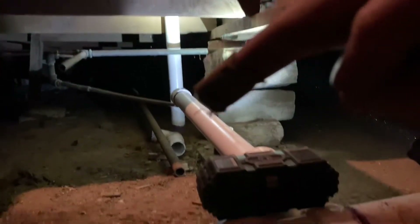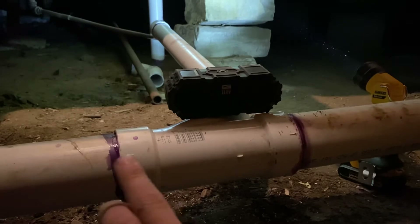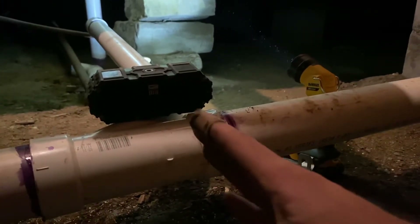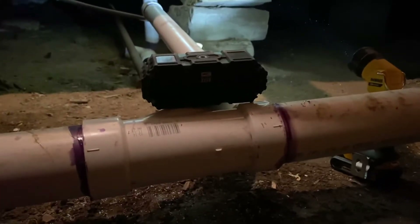The sink drain comes up right here, drops down to the floor, and connects into this pipe that I've already connected. I had to make a cut right here, and on this coupling there's a little rivet — this piece of pipe slides into that rivet, and this piece of pipe slides into that rivet. When you're making your cuts, cut it right here and right here so the pipes are long enough to slide into these fittings, otherwise you'll have a big problem.